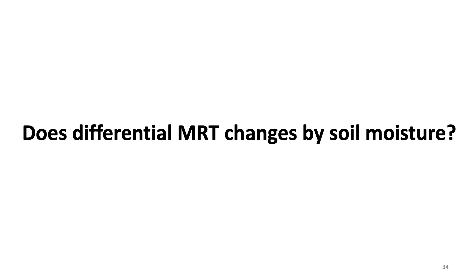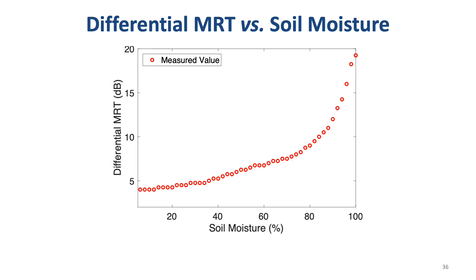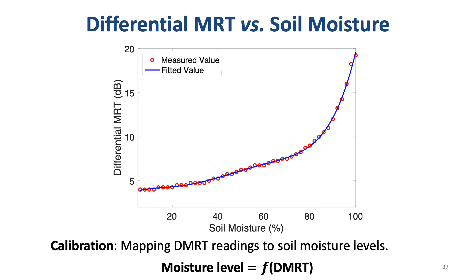But does differential MRT change with soil moisture levels? In this figure, the x-axis is the soil moisture levels and the y-axis is the differential MRT. As we can see, the differential MRT does change by soil moisture levels, which is good. Finally, by fitting the measured differential MRT values, we can calibrate our system to find a function that maps differential MRT readings to soil moisture levels.